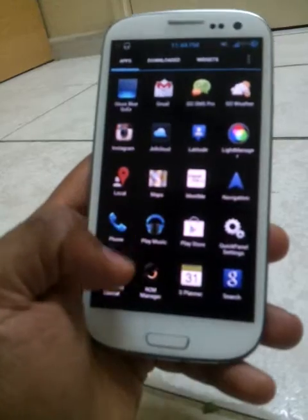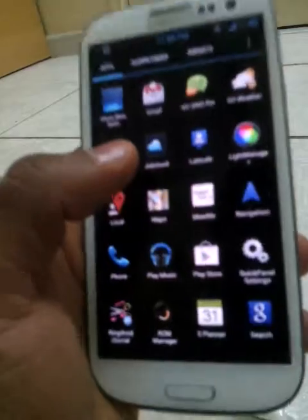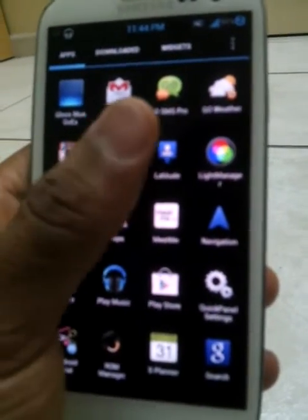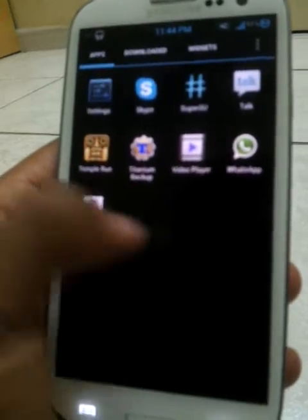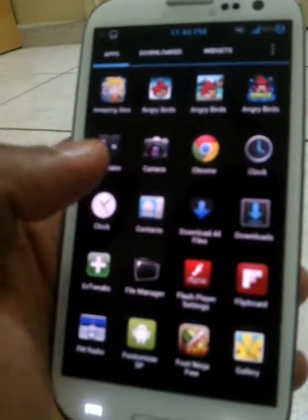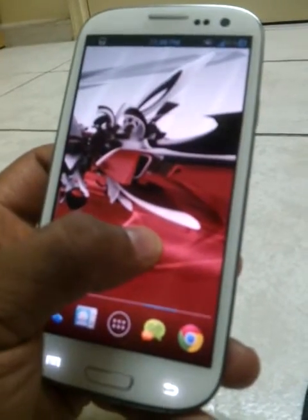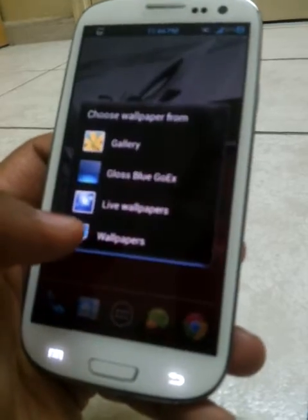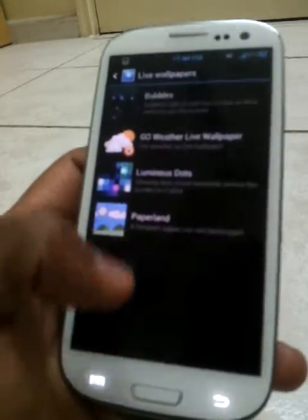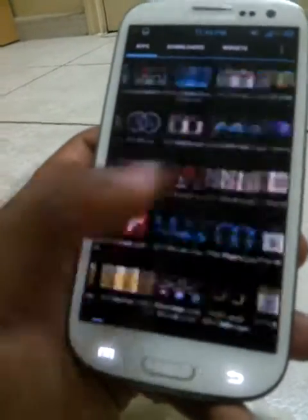It comes with Superuser, Google Search, and the Play Store. I installed Go Weather and Go SMS Pro, which I use a lot. It comes with the modded camera. This ROM is totally 300MB. It's a very, very smooth ROM. Makes me feel proud that I bought this phone.